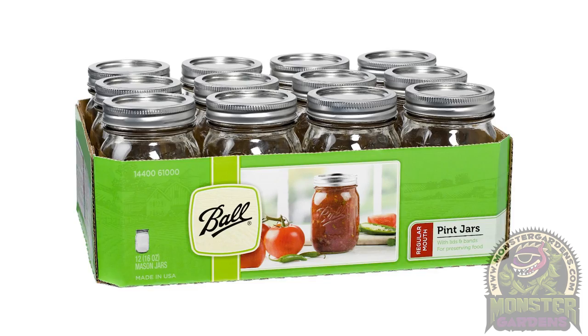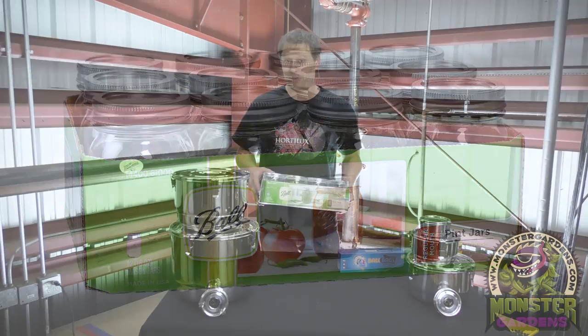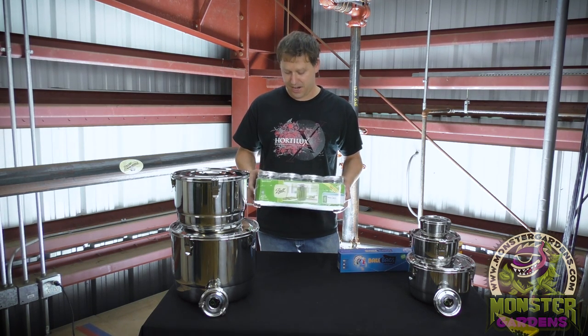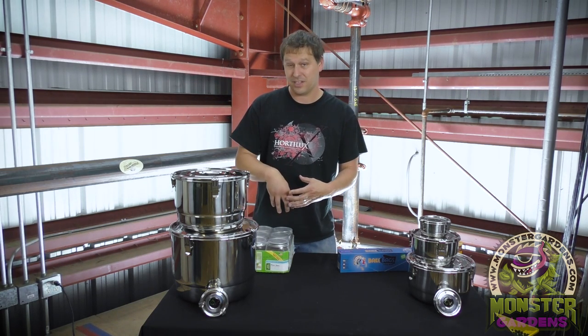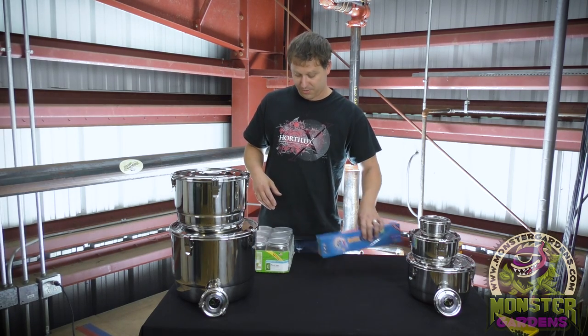We are all familiar with good old fashioned ball and mason jars. I myself have used these for years and these are great if you have a dark cool environment to store them in. Light is your enemy when you are storing your fresh dried herbs. Also, even the wide mouth mason jars for a person that has average sized hands can be a little difficult to get down to the bottom of, which leads to shaking and turning and all that kind of stuff.